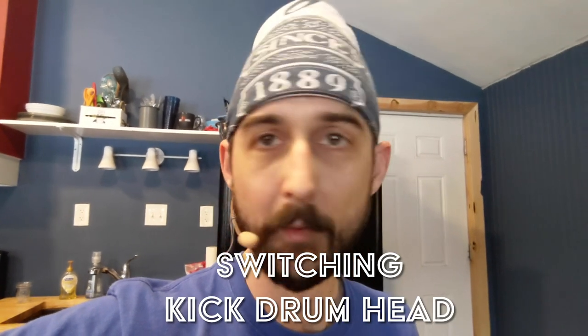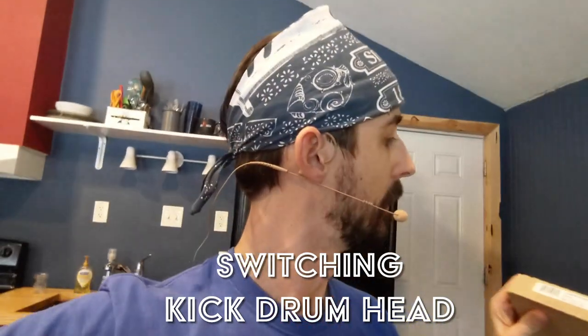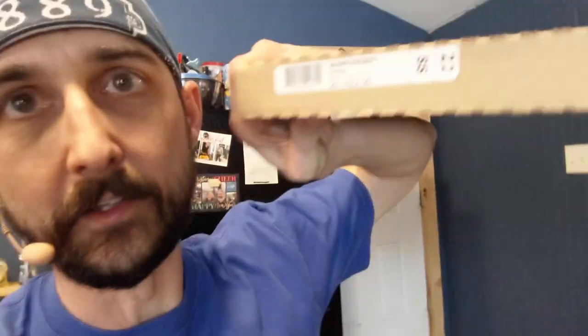Hello everybody, I'm Adam Bilsing and this is the Oregon Drum Project. Today I'm switching out the batter head of my kick drum from a Remo Power Stroke 3 to a Remo Silent Stroke.